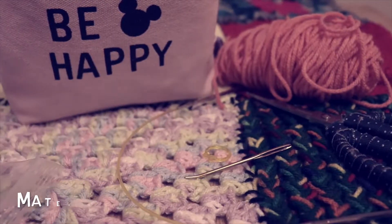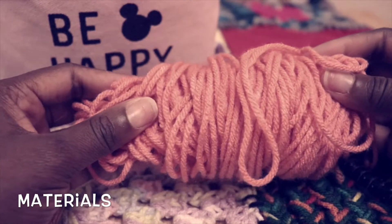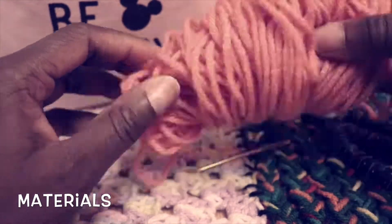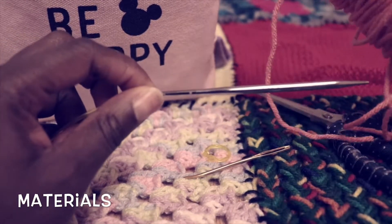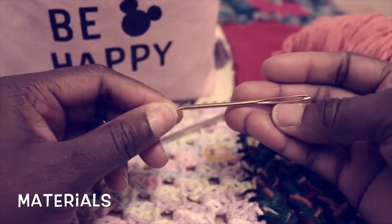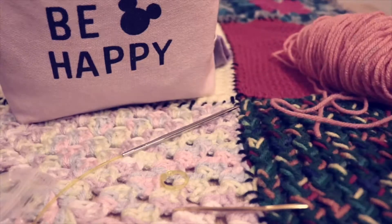So what you will need is yarn of your choice — today we're just going to make a swatch so you can get the hang of knitting flat and in the round. You don't need a specific yarn, just whatever you want to use. You need needles to match your yarn — this is worsted weight yarn and I'm using a size six. You'll also need a tapestry needle with an eye at one end, a stitch marker, and scissors.